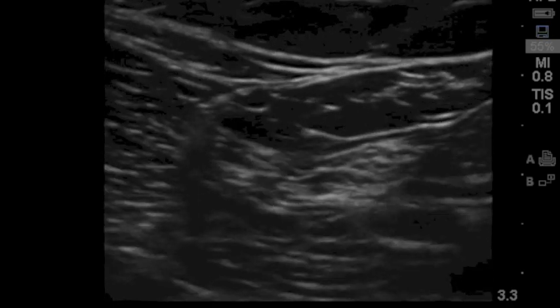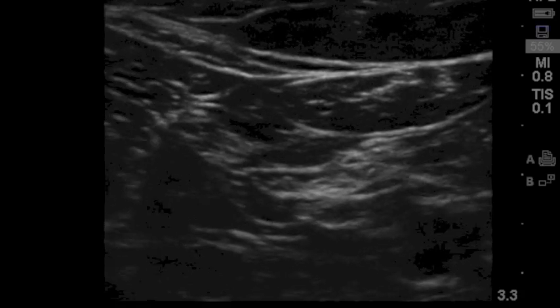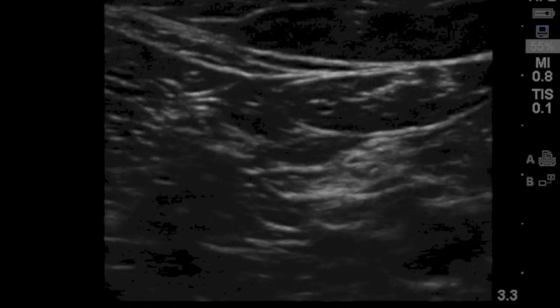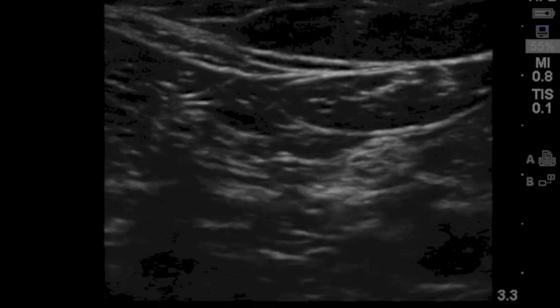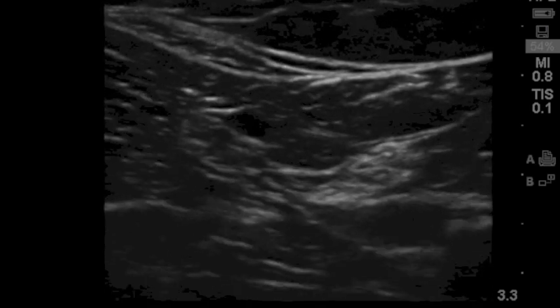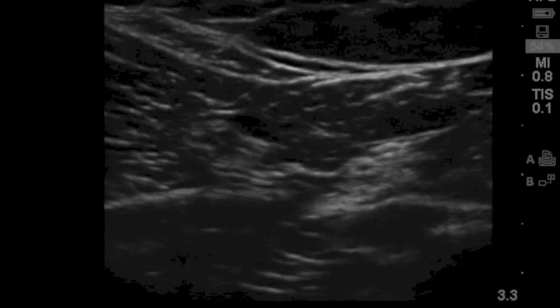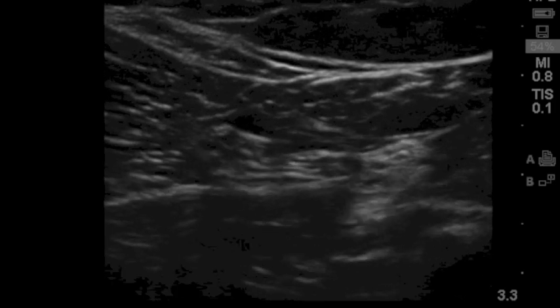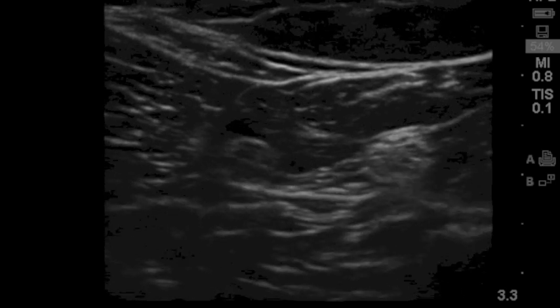Once I've acquired the view that I want, I'm going to be placing the needle just as I showed in the last example. You're going to see the needle coming from the left side of the screen moving toward the nerve. My target is actually to get just underneath the nerve as you see it there now. That's the ideal place that I like to start my injection from. You see me making adjustments as I head to the nerve so that the needle can sit right underneath the nerve where I have it placed right now.